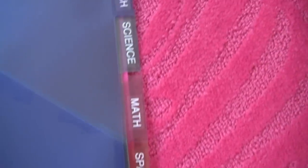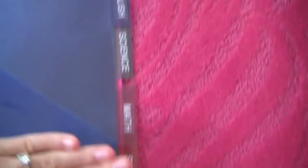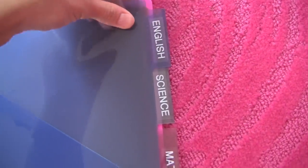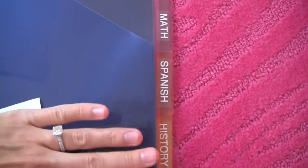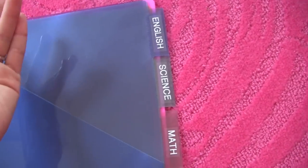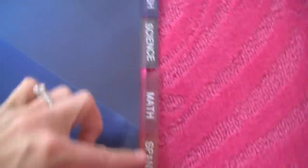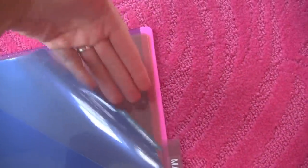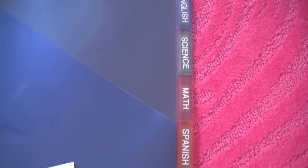What I used to do was label the tabs according to my class schedule. The first divider would be period 1 — English — then period 2 was science, period 3 was math, period 4 was Spanish, and so forth. This binder only has 5 tabs, but we always had 7 periods plus lunch. So you could just get 2 more dividers and stick them behind.